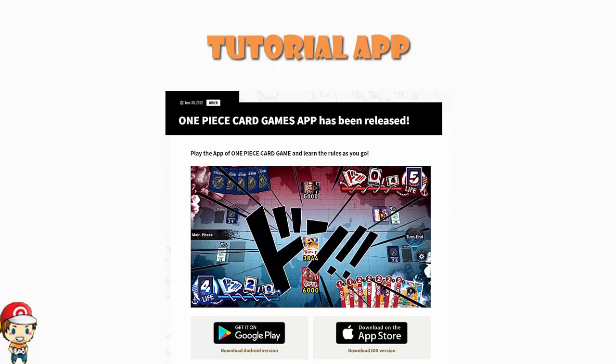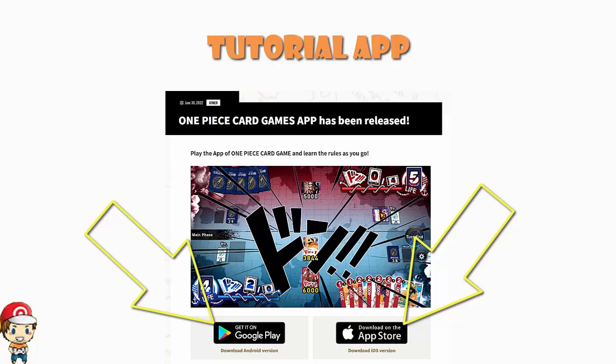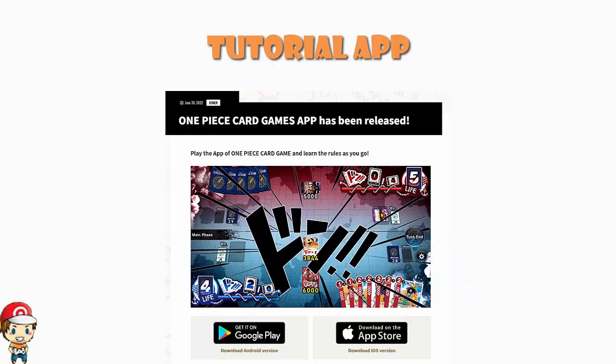And unlike so many similar apps over the years, it's not launching for Android now with iOS later. It's out on Google Play — the Android version is there. It's out on the App Store — the iOS version is there. Inevitably, I've already heard from a whole bunch of people saying it's not available in their country, and I'm really sorry about that.